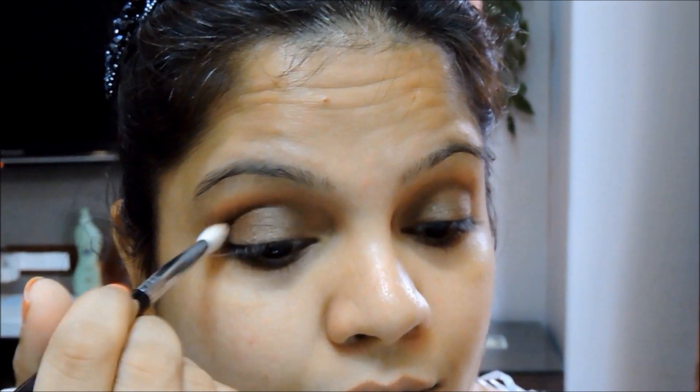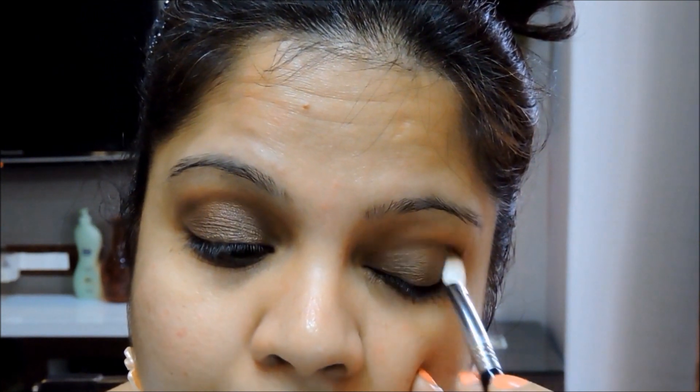For a smoky eye it is very important that the complete eye makeup looks smoked out and feathered. It shouldn't look concentrated in one place — that is what a smoky eye is. You want the darkness and intensity of the colors to be fading out toward the upper side of your eye, starting from the bottom.